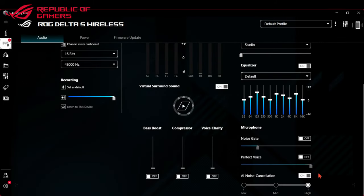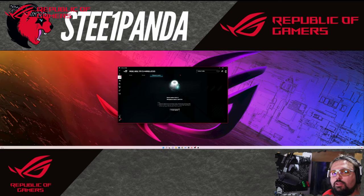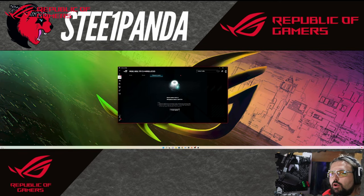You might not be able to tell that well right now because of how my voice is at the moment, but changing the AI noise cancellation level will change the tone of your voice slightly as it filters out background noises. Then you've got power management - you can select whether it notifies you when battery is low, select the sleep mode duration before it turns off, and firmware updates. Worth noting there's no RGB in this.